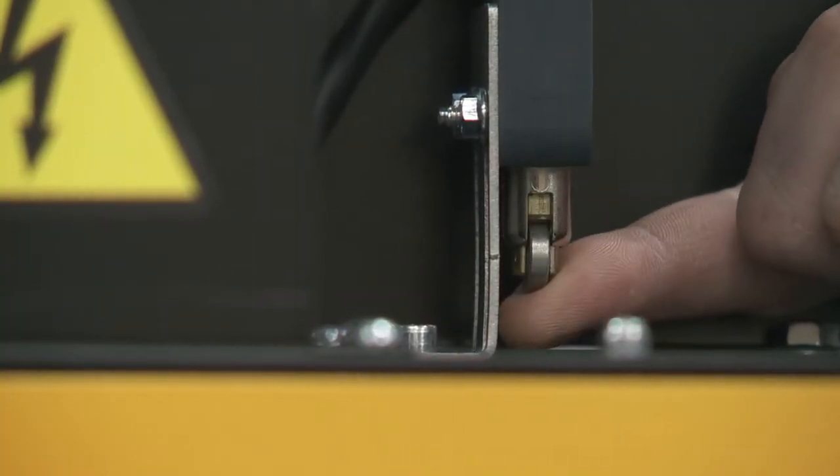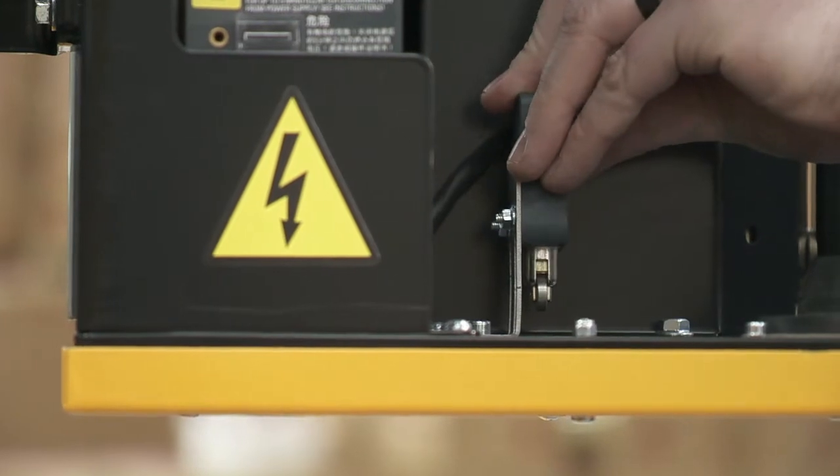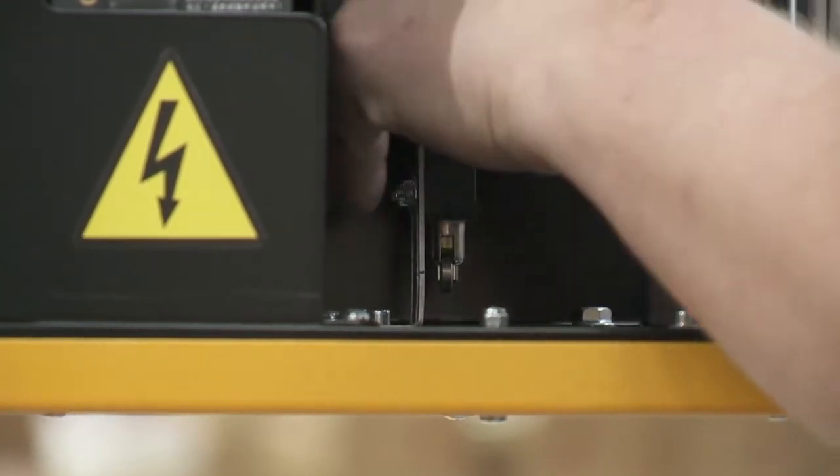Finally, there are situations where the safety switch can be triggered and the switch head becomes stuck. Loosen the mounting of the switch and ensure proper operation of the switch head, then secure back into place.